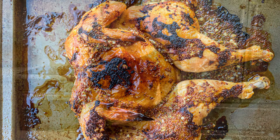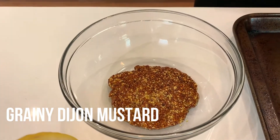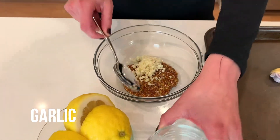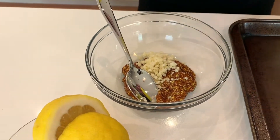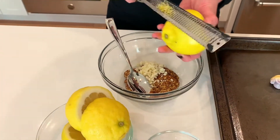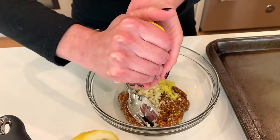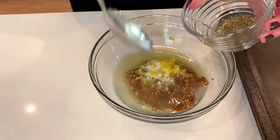It all starts with grainy mustard. I have quite a bit of grainy Dijon mustard here. I'm going to add to it some garlic — quite a bit of fresh minced garlic. And then I have some fresh lemons. I'm going to zest one of the lemons. I have two lemons in total — I'm gonna zest one and juice both. So I have my zest and my lemon juice.